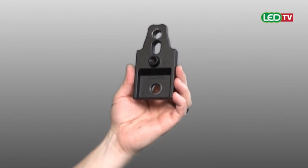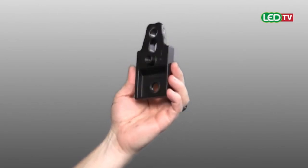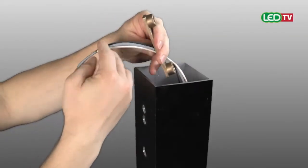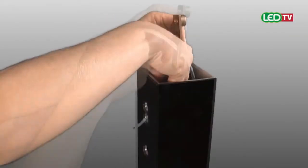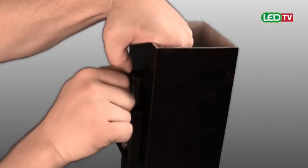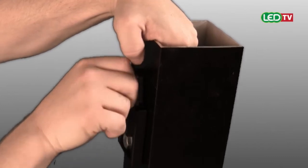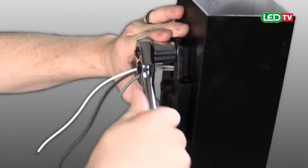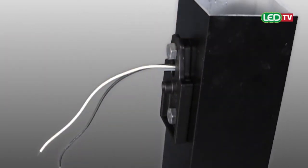Spalding Lighting Cimarron LED CL1S features a quick mount plate for easy installation. Feed the line voltage wires through the nut plate and pole. Position and hold the nut plate while hand tightening the mounting bolts. Use a ¾ inch socket to tighten the mounting bolts and quick mount plate to the pole.